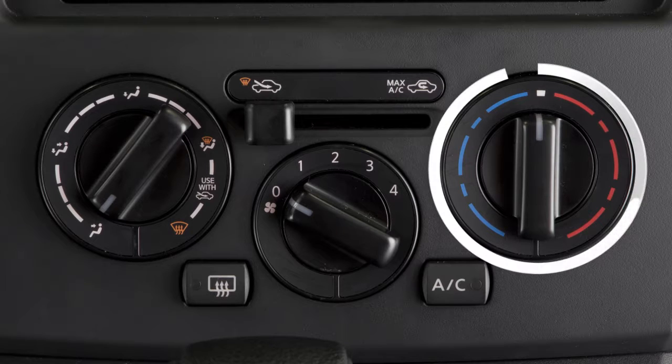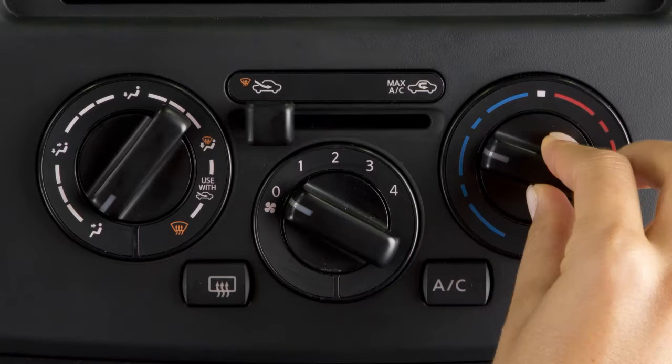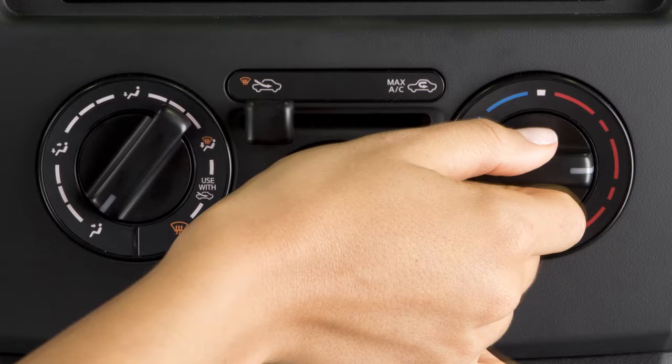This is the temperature control dial on the right. Turn it to the left for cooler or to the right for warmer air.